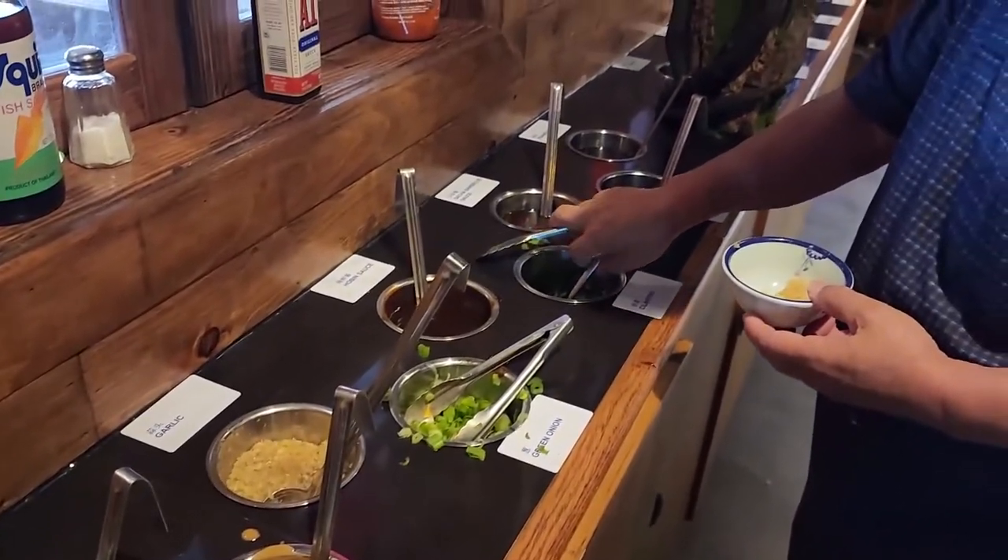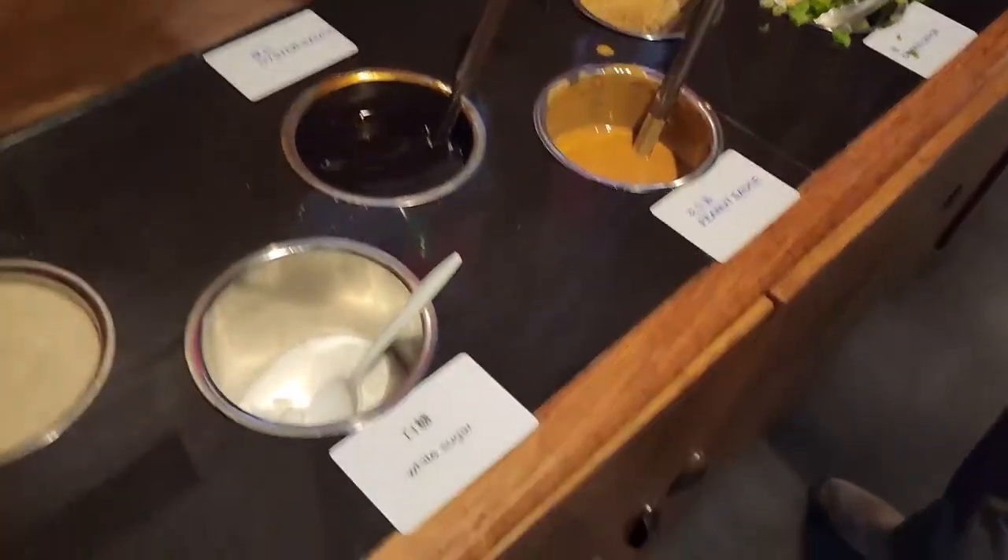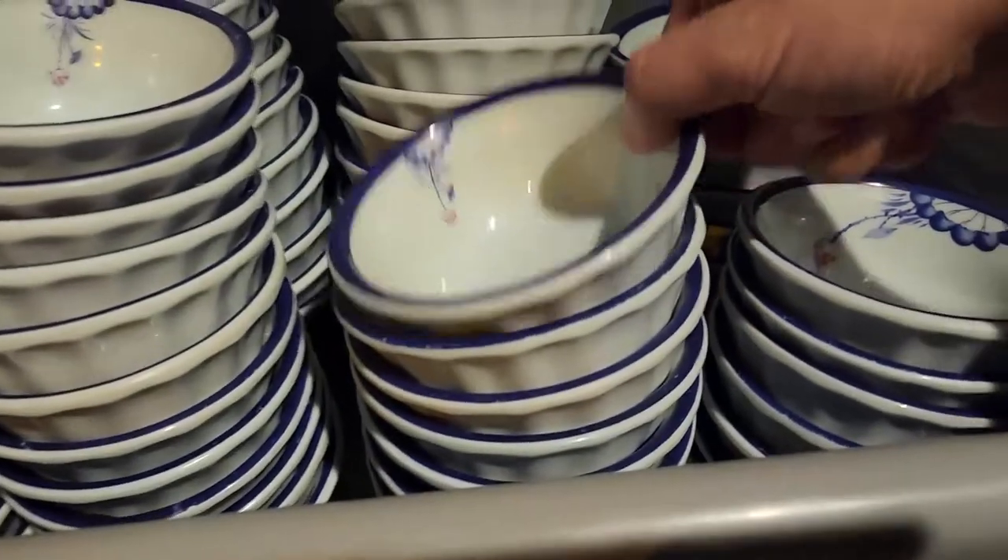We're going to head to the sauce station. They have all these super parts here — this is all the sauce stations. Create your own dipping sauce station. Let's get it set up.